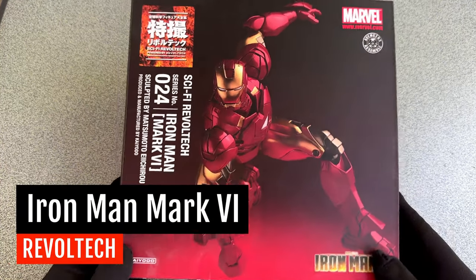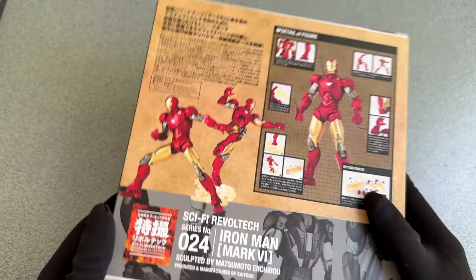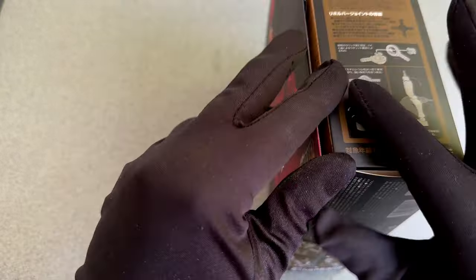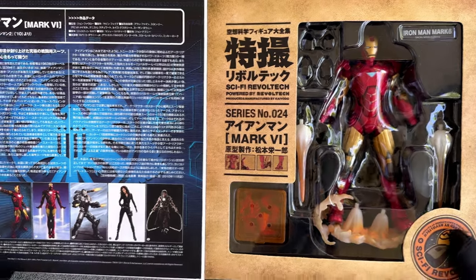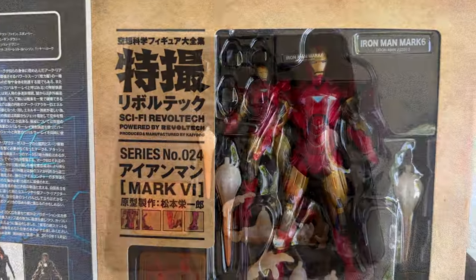Greetings travelers of the internet. Thanks for tuning in again. I really need your help this time. I bought myself a new figure, but as it turns out the quality is so bad — I'm afraid I got myself a fake, just a cheap copy of the original figure. But I can't tell for sure.